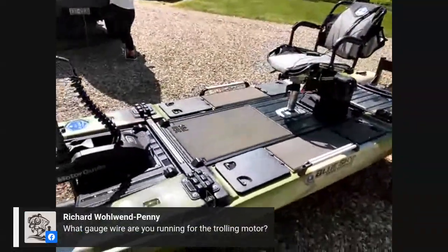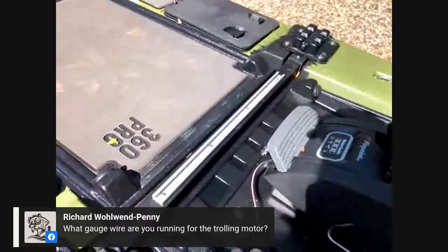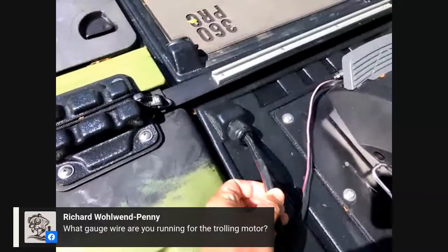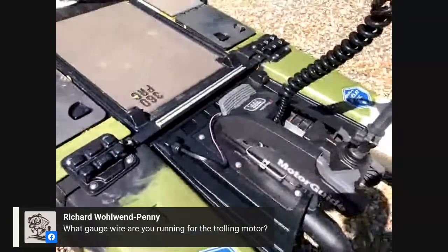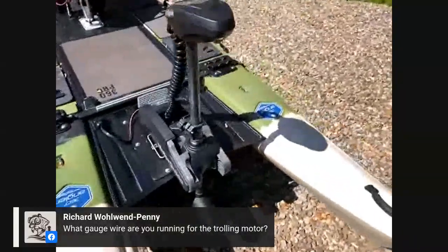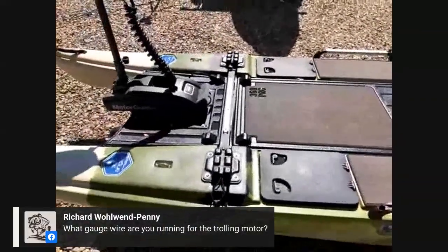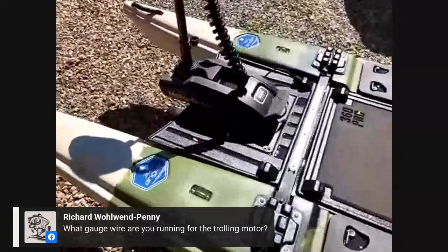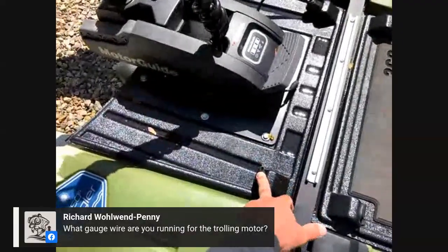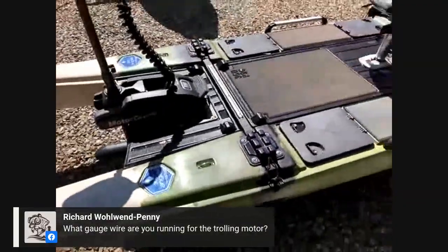Question: What gauge wire are you running for the trolling motor? I ran the wire that came with the trolling motor as far as it could go, then extended it — I'm guessing 12-gauge — using some wire I had on hand. I connected them in-line with waterproof marine-grade butt connectors and ran it straight to the battery. I do have to unhook one terminal to keep it from running the battery down, since the GPS stays powered on. I'm thinking about using the quick-release plug to shorten the wire run so I can just unplug it when I want to remove the motor.